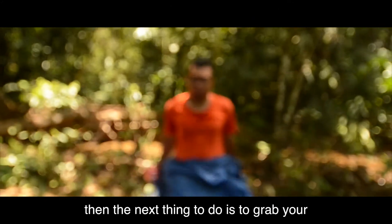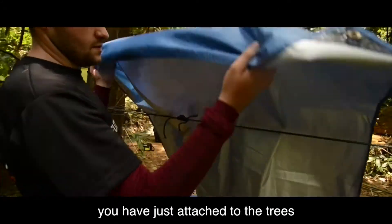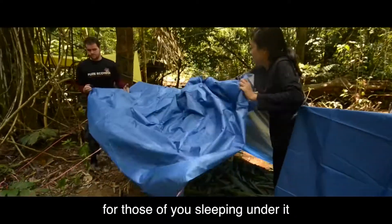Then the next thing to do is to grab your canopy or your fly sheet and hang it over the piece of rope that you've just attached to the trees, making sure that you've got enough room for those of you that are sleeping under.